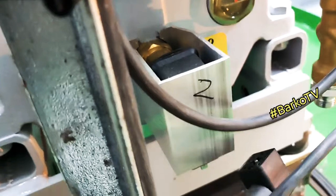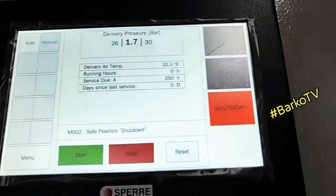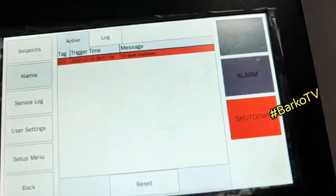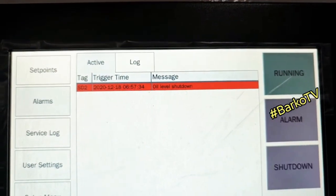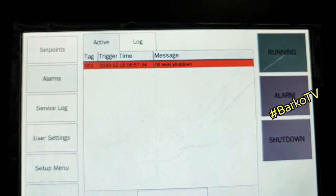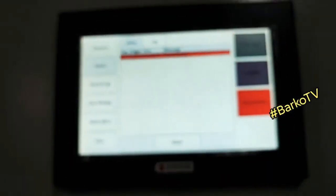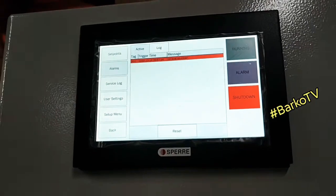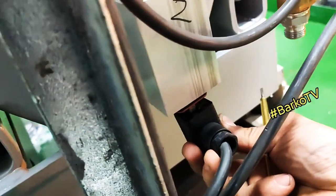I need to remove this connection to simulate the shutdown for low oil level. Low level is activated — oil level shutdown is activated. The system is shutting down — that's good. You need to reset, but first you cannot reset without putting back this connection.